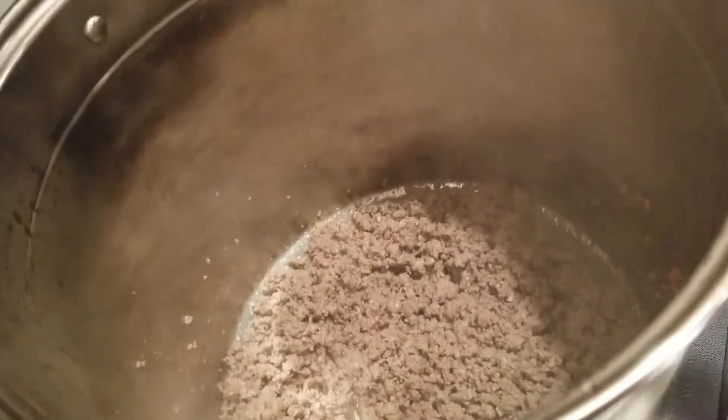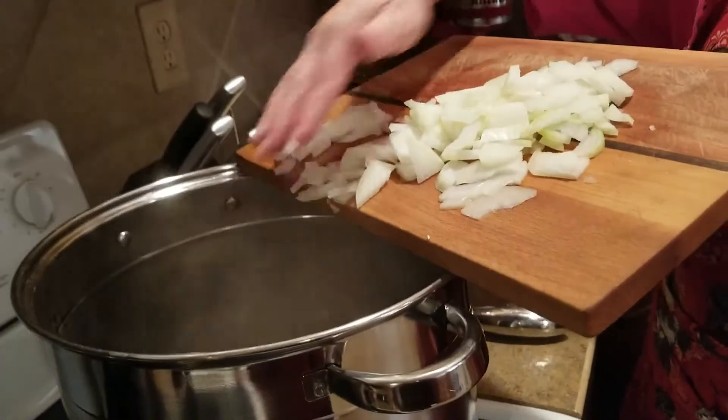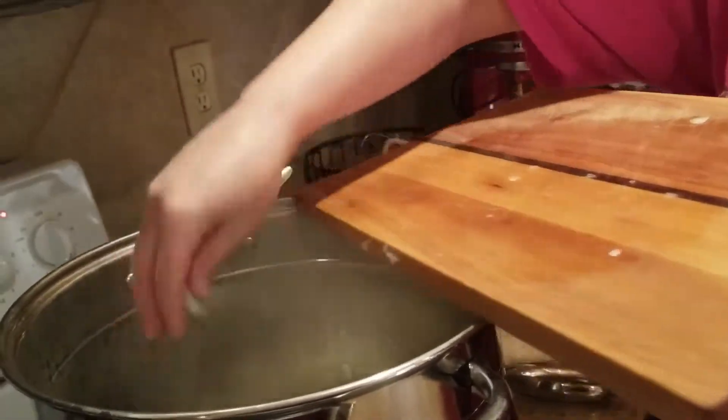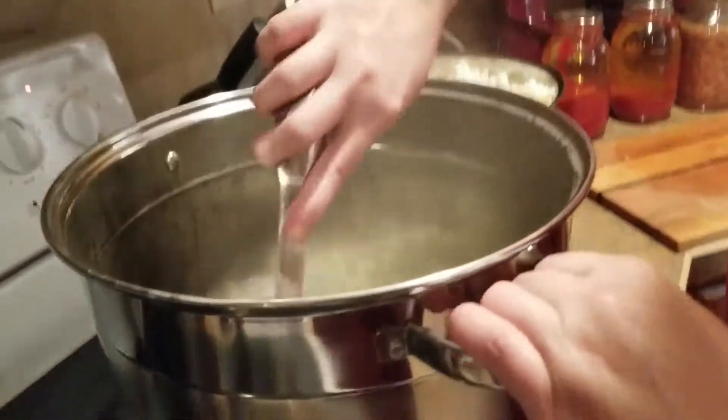What I have going in here already is two pounds of ground beef — it's basically browned. I'm going to throw in some onions; this is actually one large onion. We're going to let that soften up.